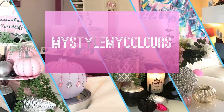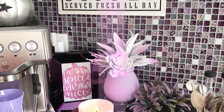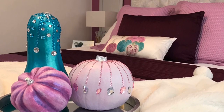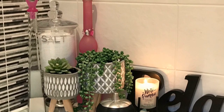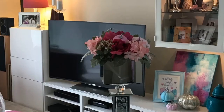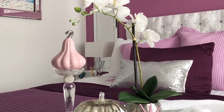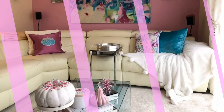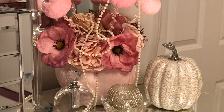Hi everyone, welcome back to my channel. I hope you're well and enjoying your day so far. If you're new, my name is Shule and I really love glam style, happy colors, and decorating my home. In today's video, if you like what you see, please subscribe to my channel for more relaxing and inspirational videos. I'm super excited to make my very first Halloween video.